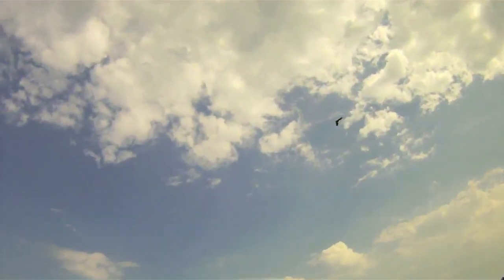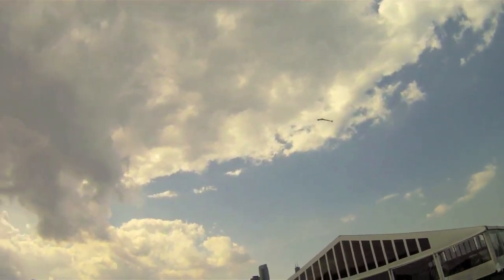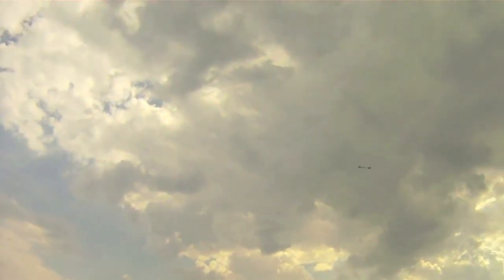Look at that — it just climbs. Unlimited vertical, it's just gone. I don't know if you can see it up there; it's really high up. A little more fast — some rolls up there, really up high. Here it is zoomed in. This thing handles great. It's a really fun plane to fly.